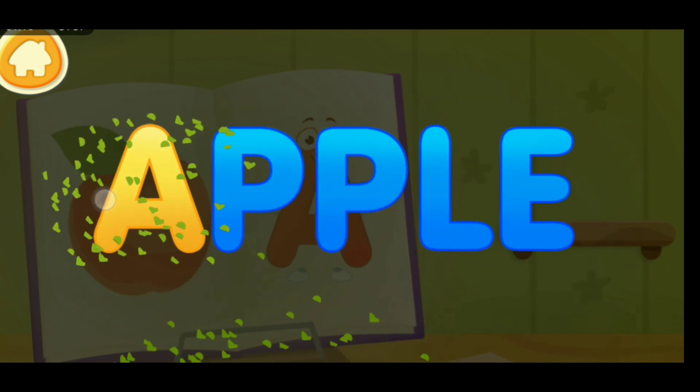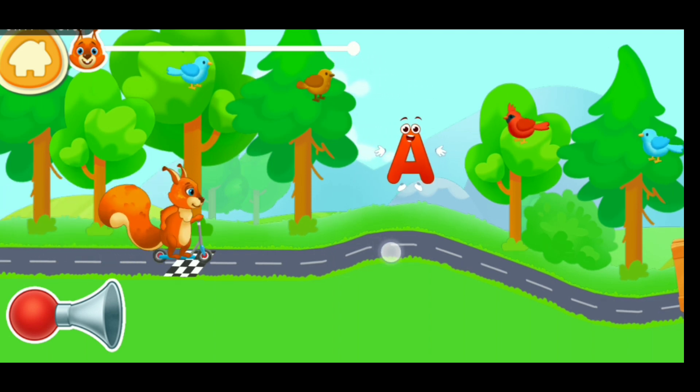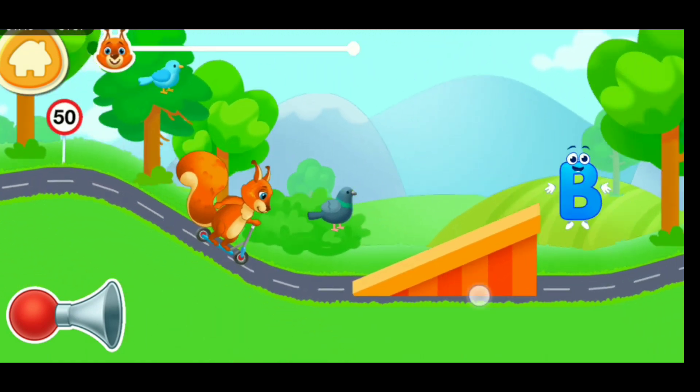A. Apple. Green for the squirrel to move forward. Collect letters to get a nut.